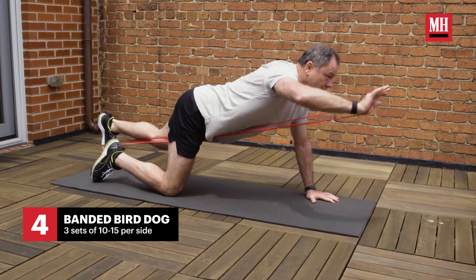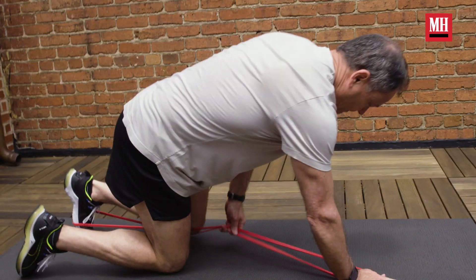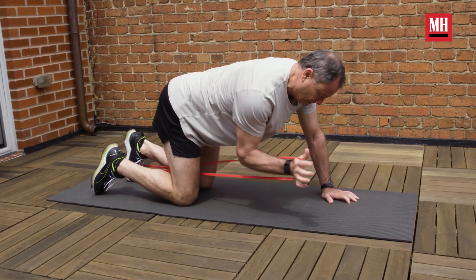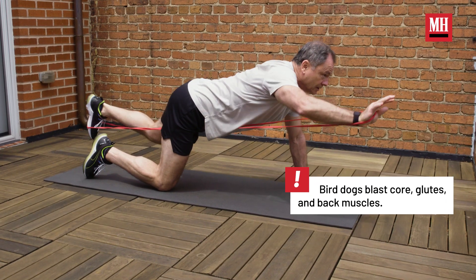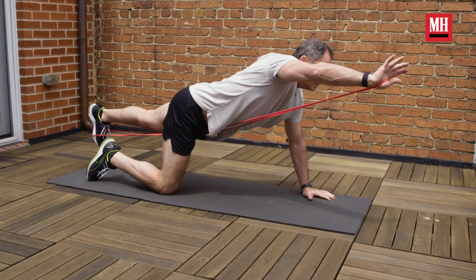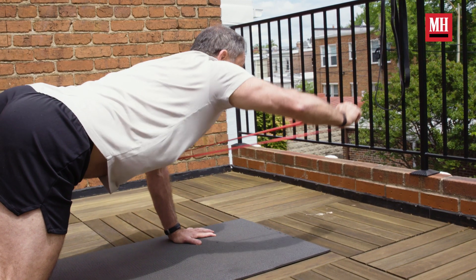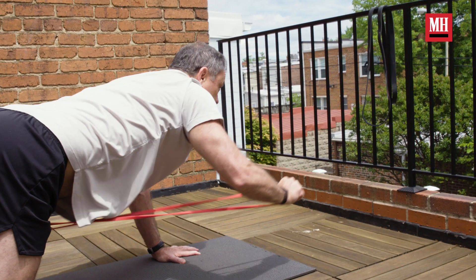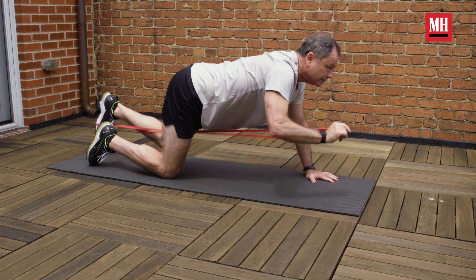The bird dog is one I'm really looking forward to trying — it's not that fun on Earth, it's a little tough. You get into an all-fours position with the band around one foot and the opposite arm, then simultaneously kick out with that foot and reach out with that arm in opposite directions. Hold for a second and then come back down. There's some balance involved, so small muscles in the opposite leg and arm work hard to keep you stable.